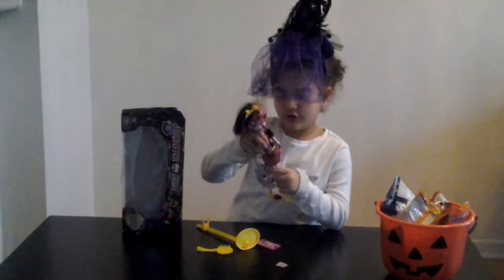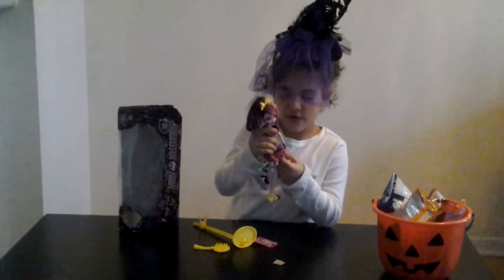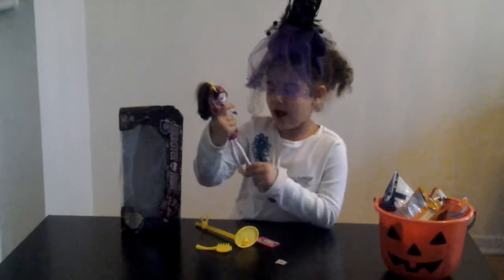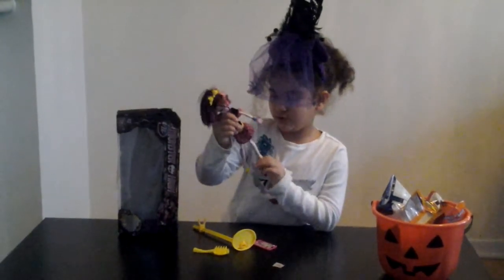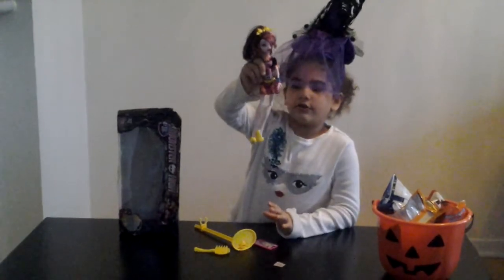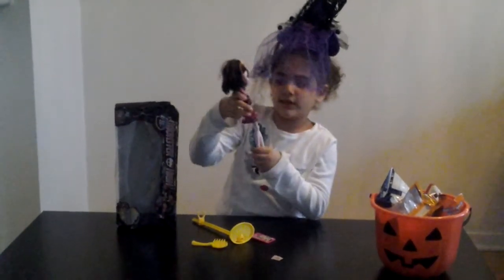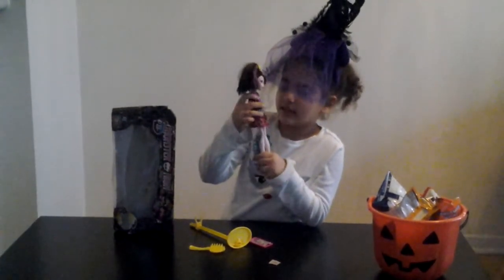Now we get to her skirt. Her skirt is yellow, it has some yellow stripes, and is underlined with black stripes. It also has black lightning boots that are blue. She also has some black circles on her skirt that have white polka dots. And she also has a Save Frankie shirt — it has a picture of Frankie and it says Save Frankie.